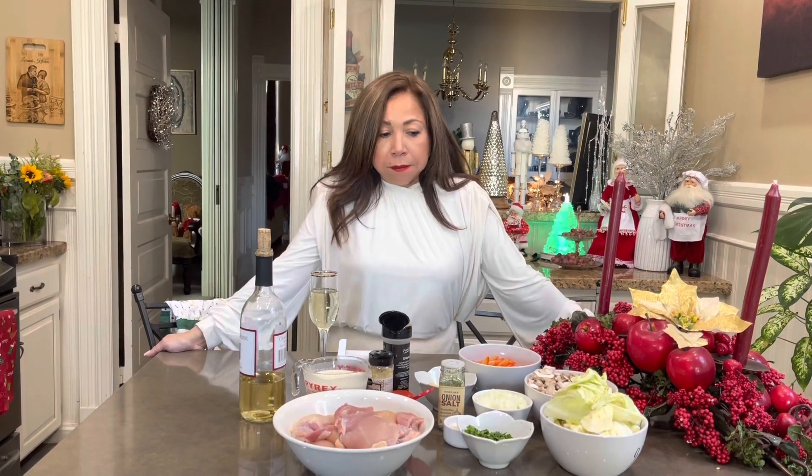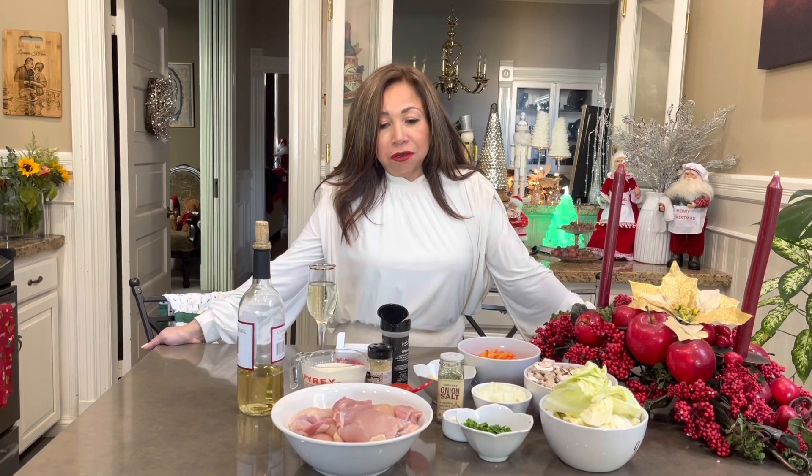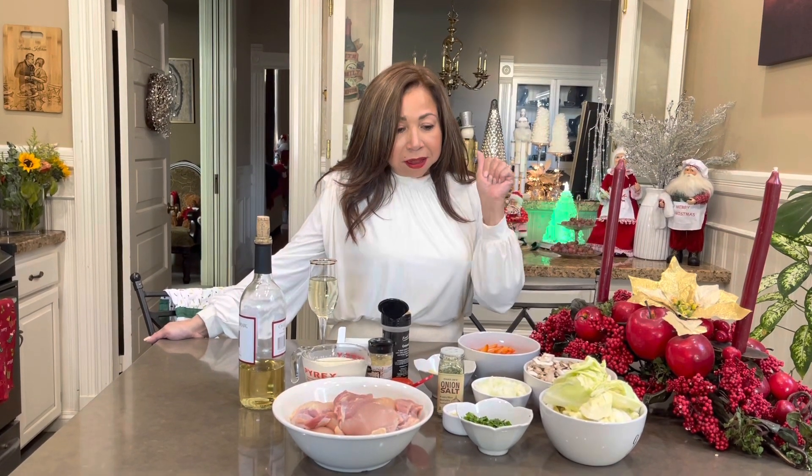I'm back. I'm sorry, I know I've been gone for more than a month, but I'm back with another easy and delicious recipe. I'm a little nervous today, maybe because I haven't seen you guys in a long time.